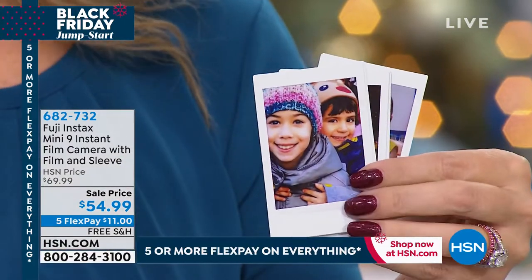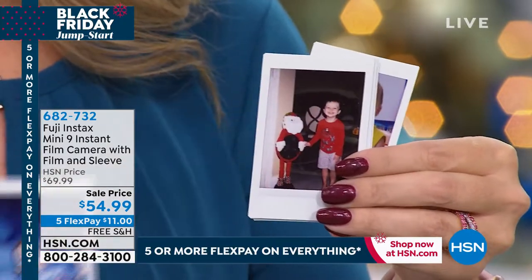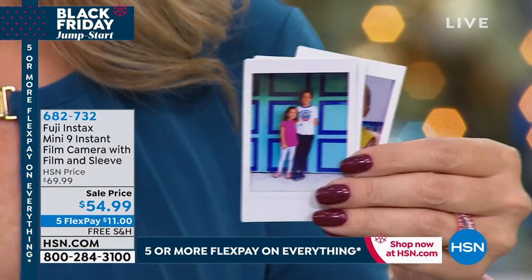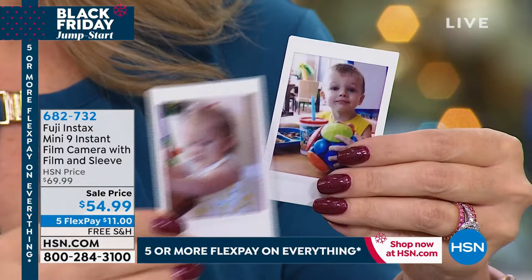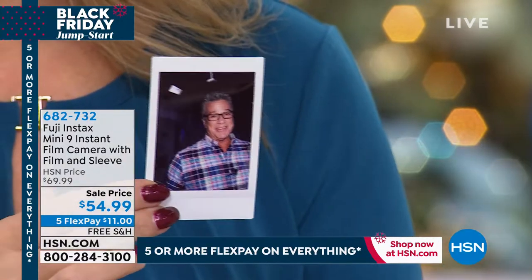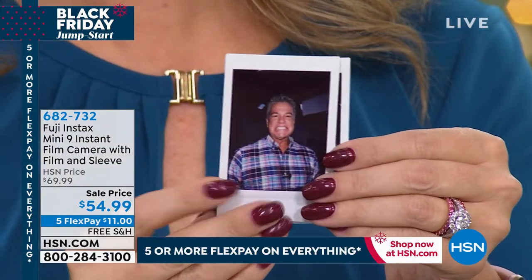It's an $11 flex pay — lowest price that we've ever offered. 682-732. You choose that flamingo or that mint. You're getting a 10 pack of the paper because the printer is built in. You're also getting that little sleeve that you can use as a protective measure — an added fashion element and more.